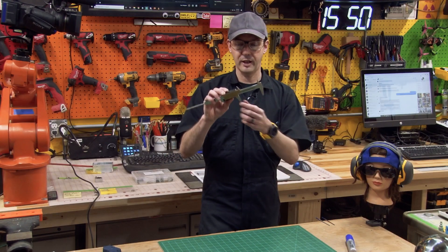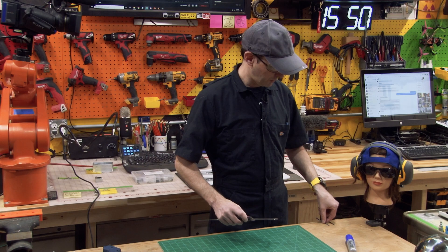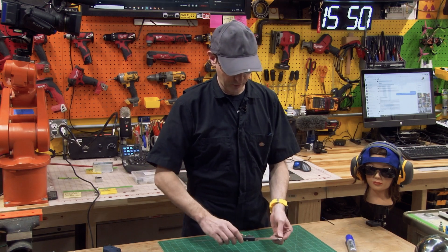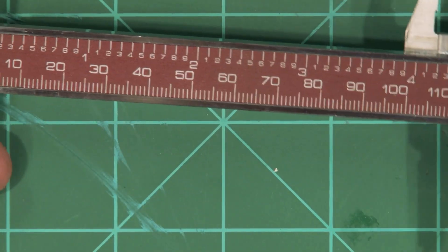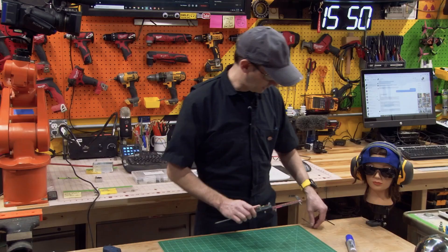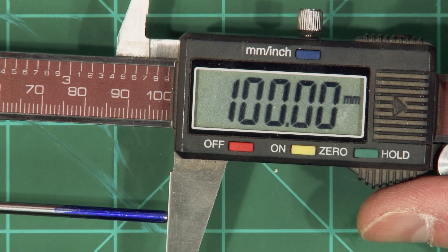These are nice and sharp and I've got this set to 85 millimeters. We need 85 millimeters. So if we measure zero our calipers, bring them out to a hundred — there should be dead nuts on a hundred. Yeah, so we're at a hundred. Now check the other one. Yep, that's close enough. I think that'll be okay.